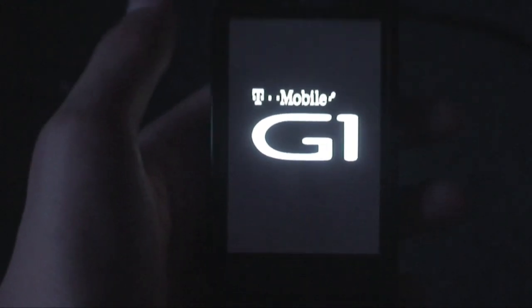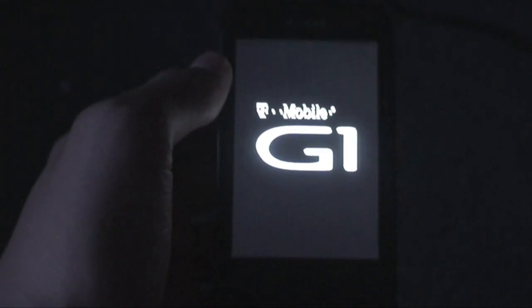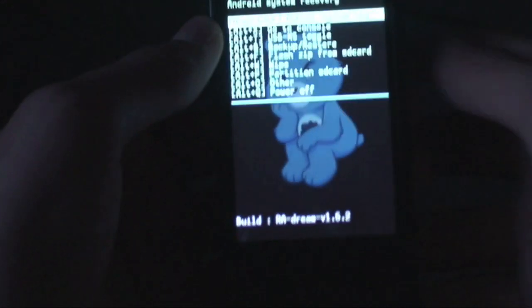I'm also going to show you two different ways you can flash it — one through terminal emulator and another through the console which is built into your amin raw recovery image. Let's go ahead and go over the features.